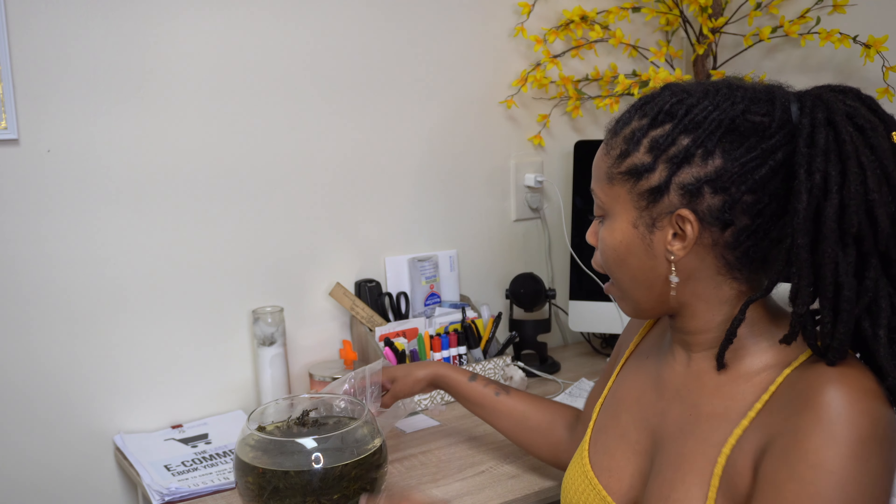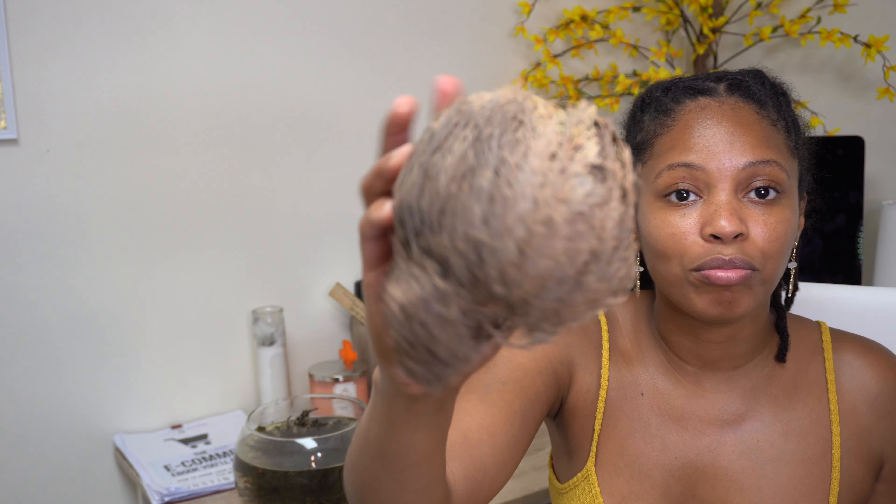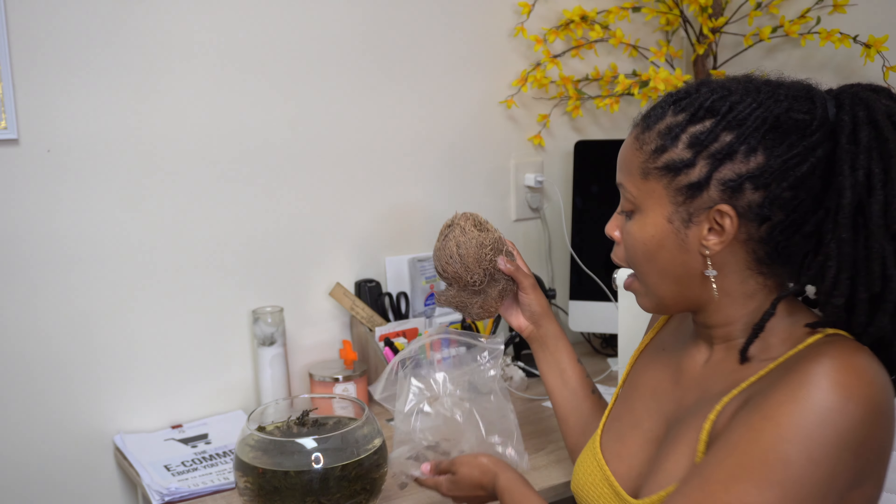This is how the Rose of Jericho comes — it looks like this. This is the quote-unquote dead version of it. These are the roots. You can get Rose of Jericho from our website at www.selfalvibesco.com. The first way you can keep the Rose of Jericho alive or bring it back to life is by keeping the roots in water.